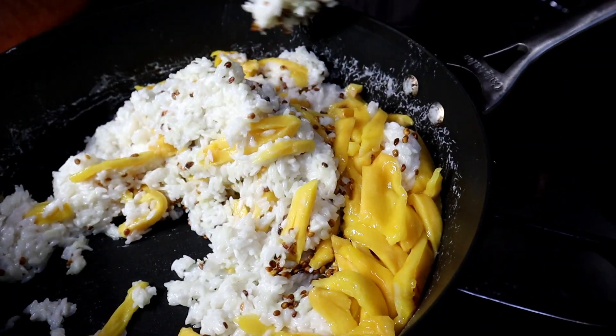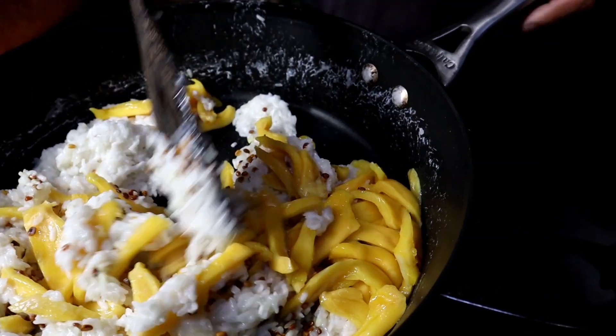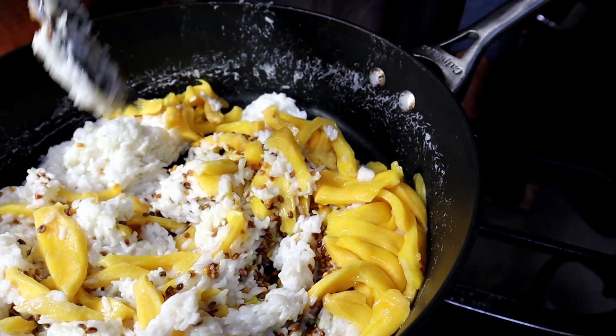After you put the beans and the jackfruit in, go ahead and mix it well and turn off the stove.